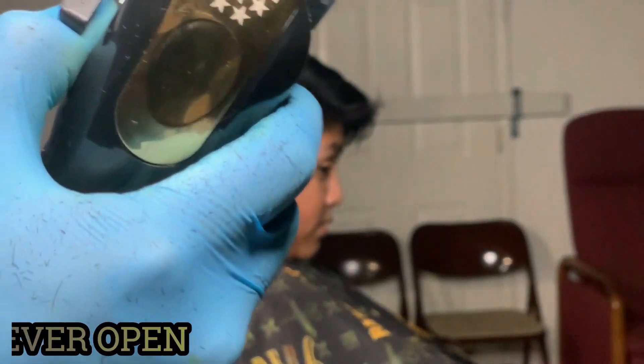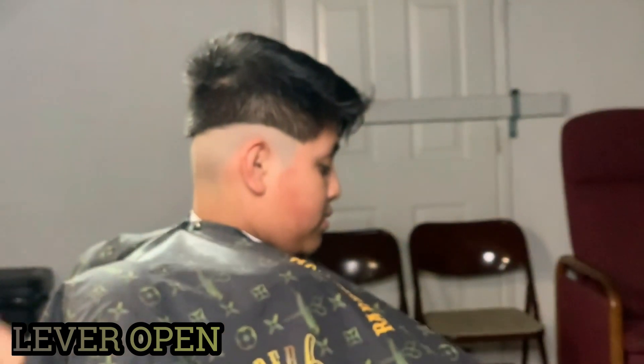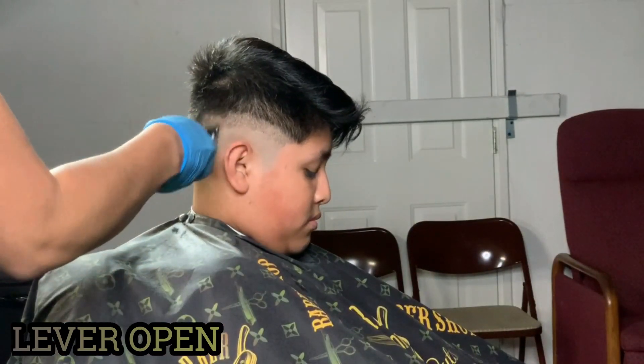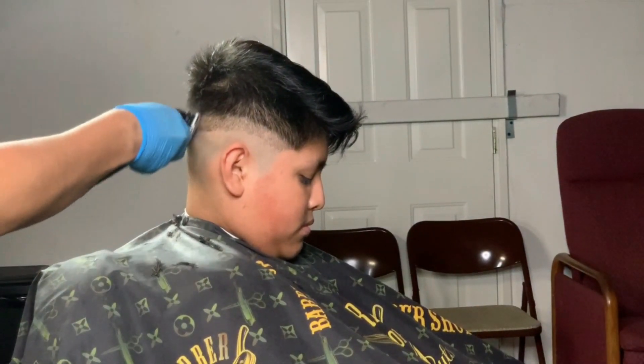With my lever open I will go up like half an inch above that line. With the lever open underneath it, once you do this go over a couple times so you get every little piece of hair out of there.